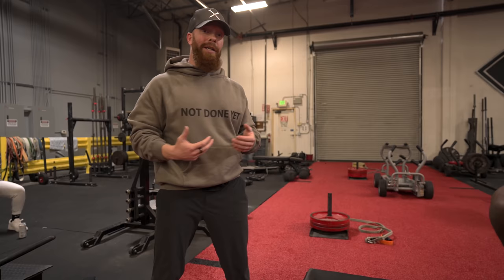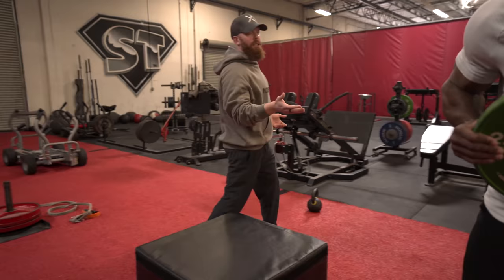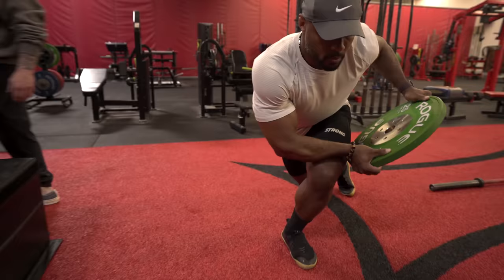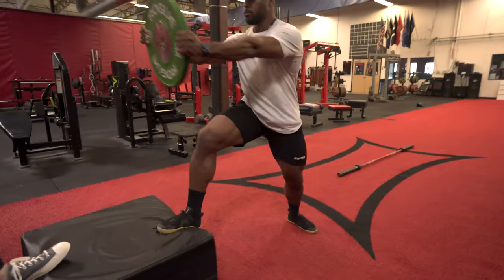So what we're going to do now is called a curtsy step. We're going to grab this 25-pound plate and he's going to act like he's bowling. He's going to whip his leg back — right leg behind him like he's finishing a bowl — and then have his knee a little bit more over his toe in the front. His glute is really loaded. Come through and step up on this box.